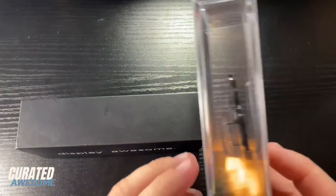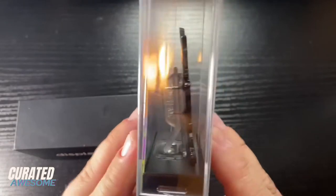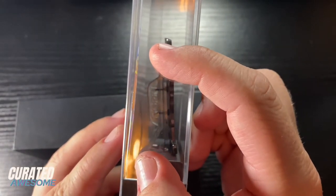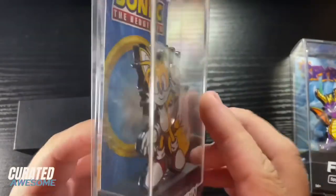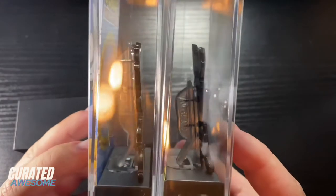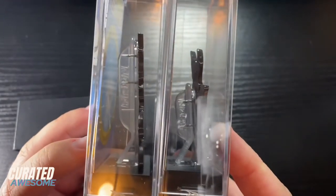Now the short action posts are going to be for pins like these where you can see they're much smaller than your normal posts. The large action posts come with most fig pins and you can see the difference if you put them side by side.